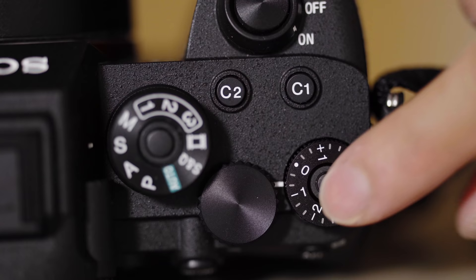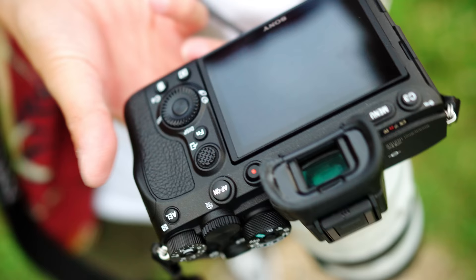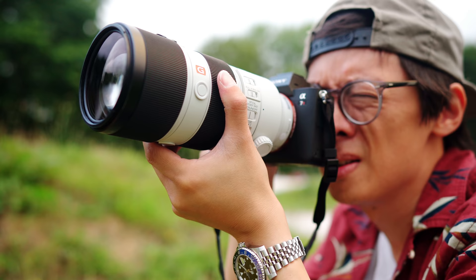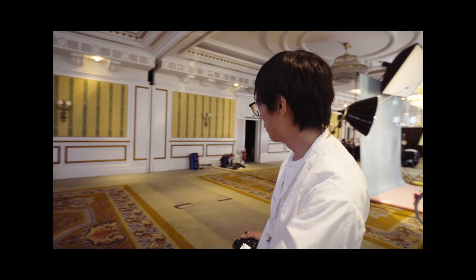For professional work, I'm trying to think of negatives and I'm really struggling. Maybe perhaps it might be too many megapixels? This is the medium format killer without the compromises of medium format.